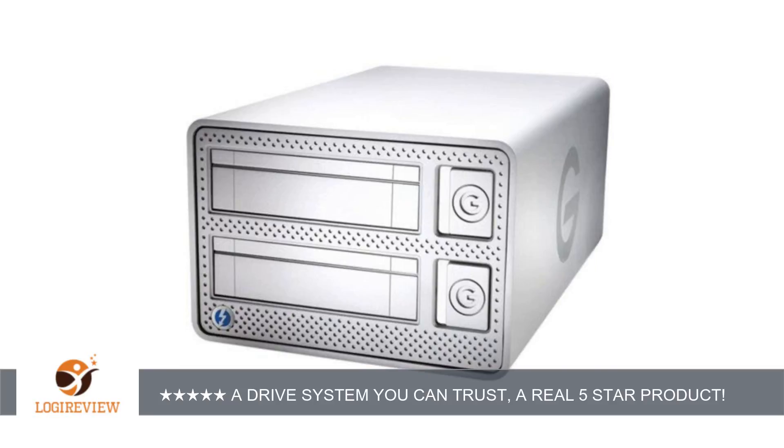In addition, I have the G-Speed Q4 drive 12TB RAID setup for complete system backup and photo storage. Works perfectly with my Mac Time Machine backup software. I have been extremely satisfied with G-Technology and have never had a problem of any kind.